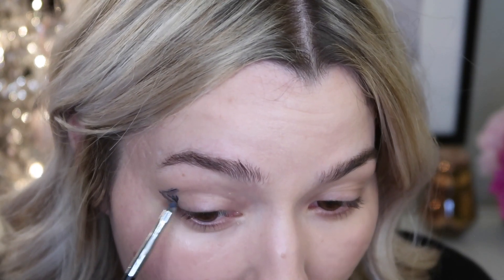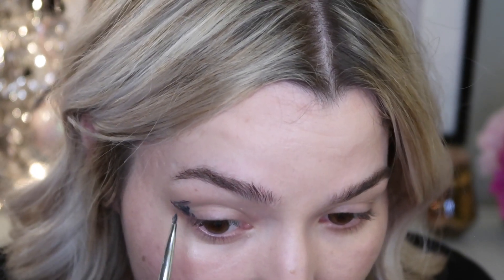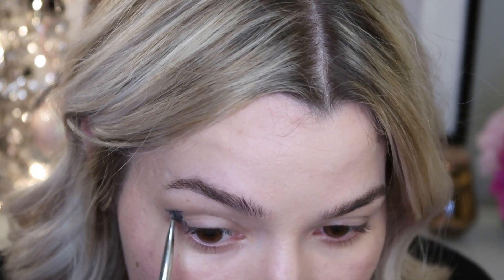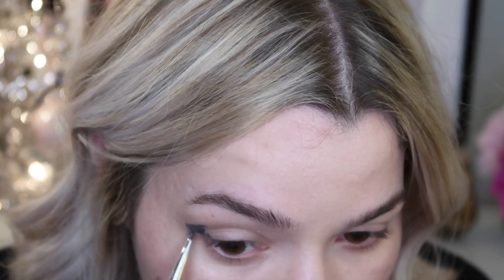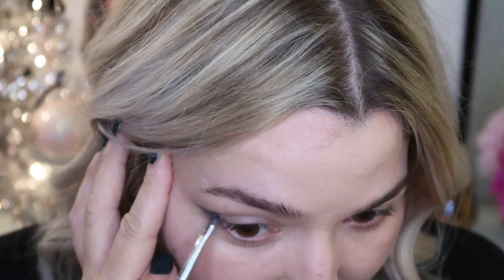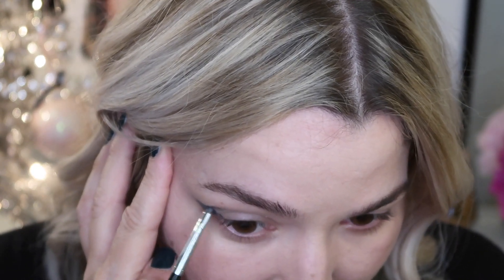Once I have the edge carved out, I'm just going to start filling it in. On the edge, I want to keep it nice and clean it up some. I've already made a mistake, but you can kind of wipe it away when it's this early in, and then I'll use concealer later to clean some of this up.